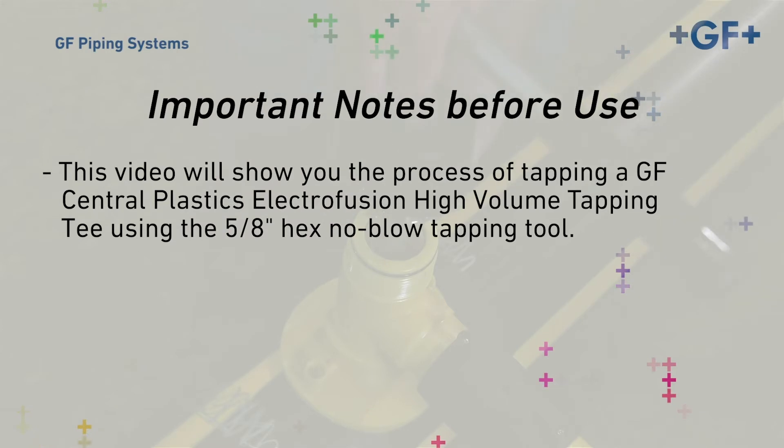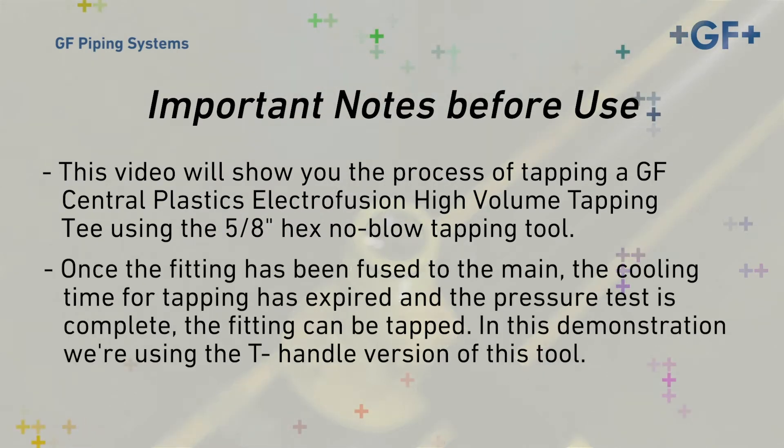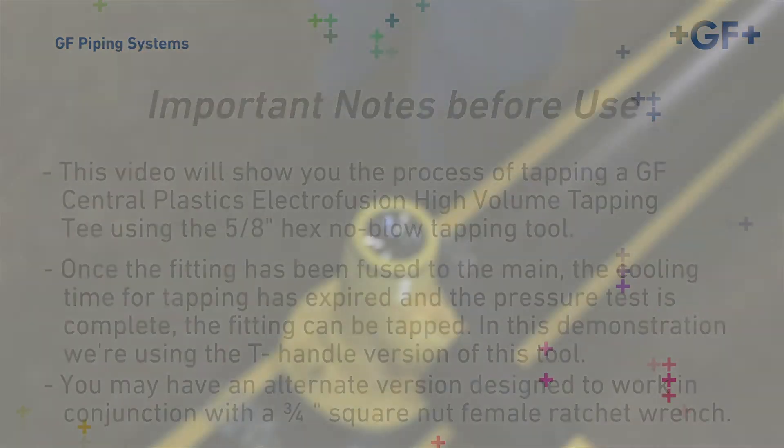In this demonstration, we're using the T-handle version of the no-blow tapping tool. You may have an alternate version designed to work in conjunction with a 3-quarter-inch square-drive female ratchet wrench. The operation of both are virtually the same.